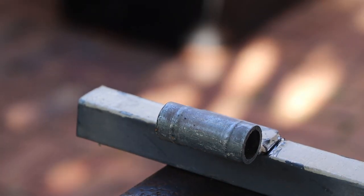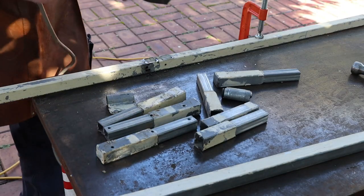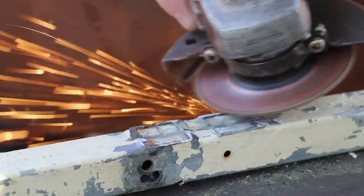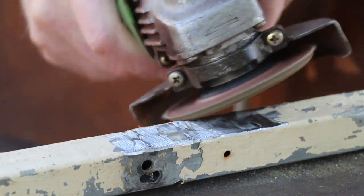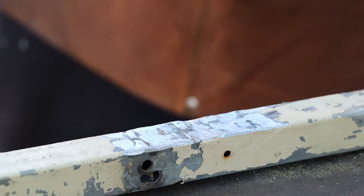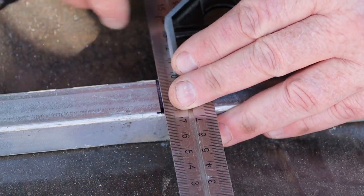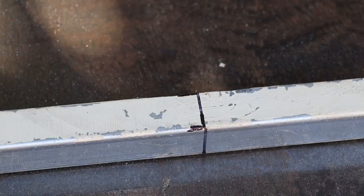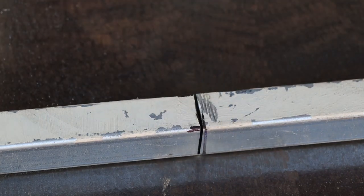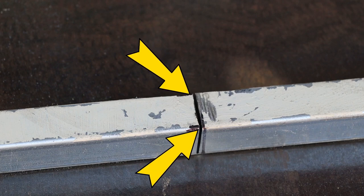You don't have to cut all the way through - a few taps from the hammer will release it. Once we've cut off all the parts we don't want we can tidy up the cut edges with a grinding disc. Now I'll find the midpoint of the tube then use a square to mark around it. This isn't the most accurate cut I've ever made but luckily it won't matter this time. Now I'll just fold this cut open a little bit so I can cut along these lines.